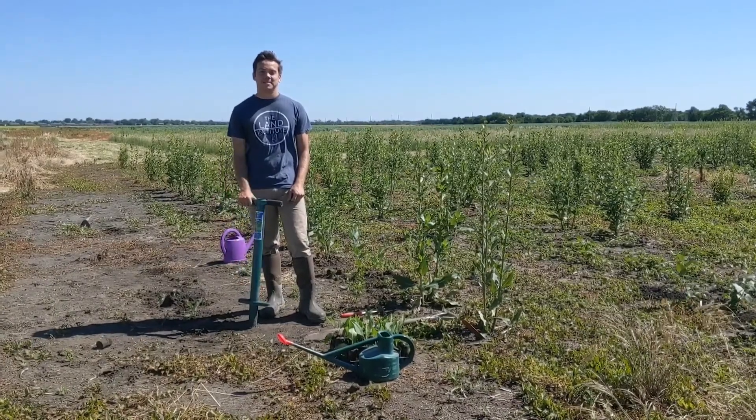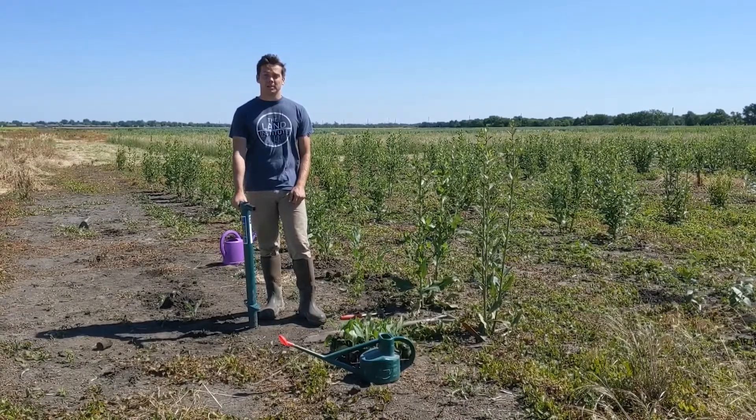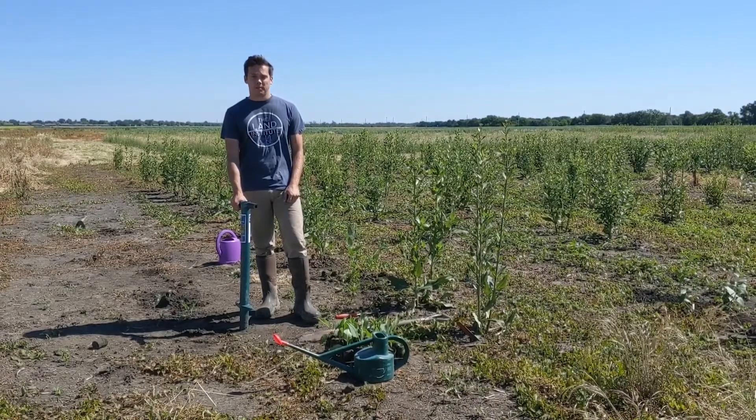Thanks for joining us today on our Silphium Citizen Science video. Today we're going to run through how to plant Silphium and run through some of the tools to show you what you're going to be needing when planting.